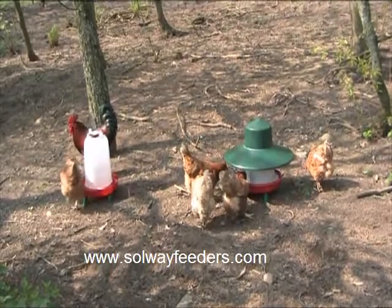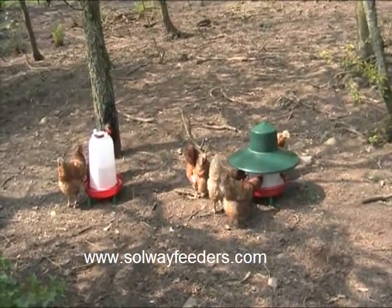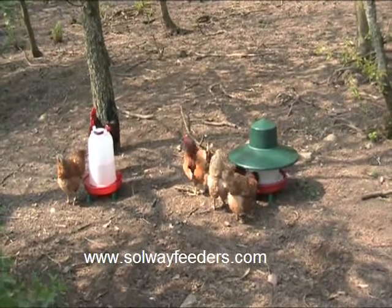The detachable feet means the feeder and drinker can be sat on the ground, or as the birds get older the feet can be added, making them perfect for larger birds.